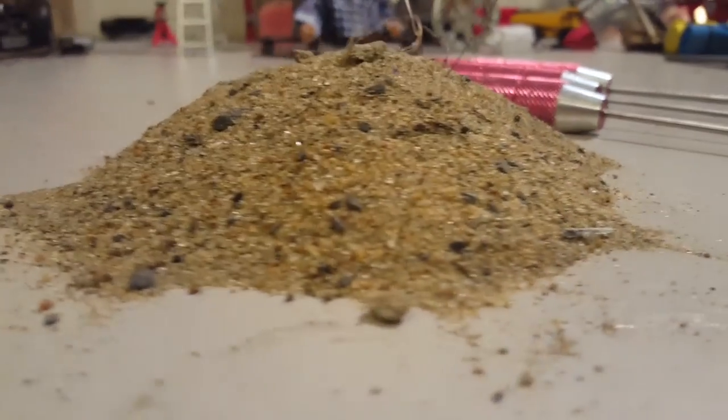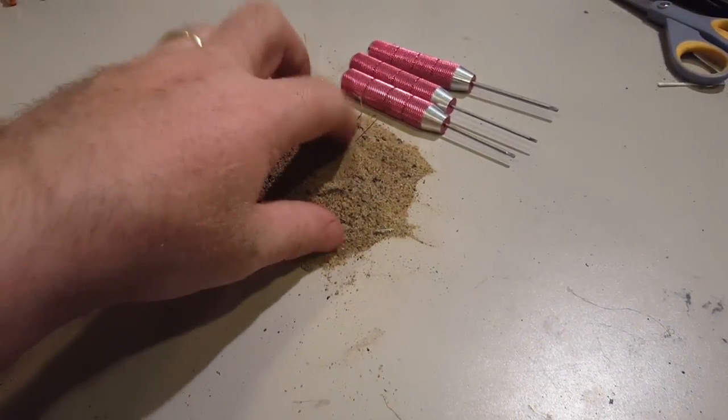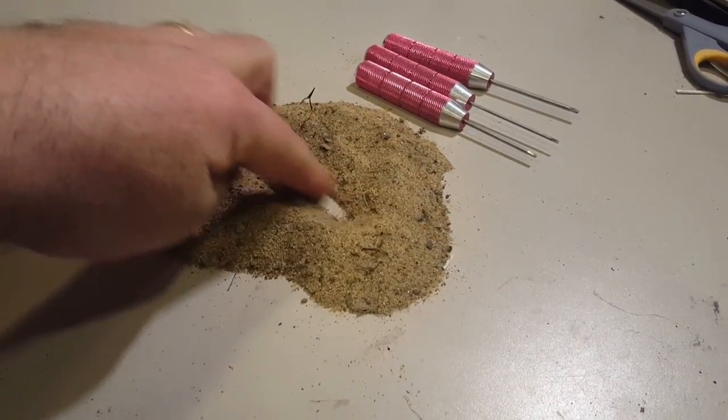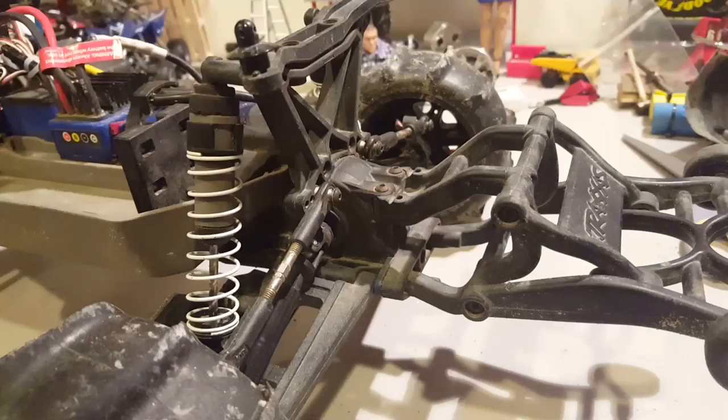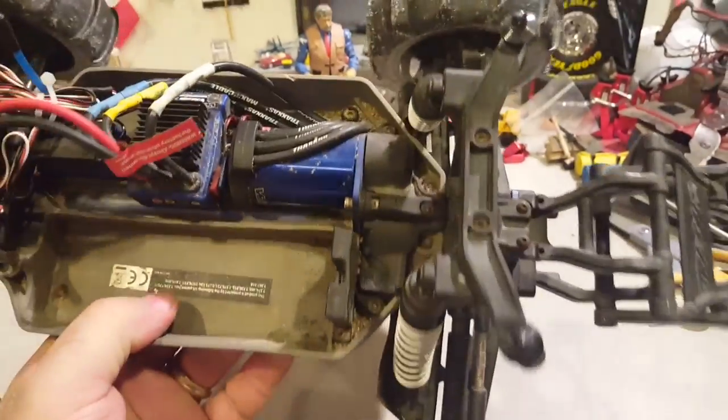That's the big pile of sand I got after cleaning two cars. There we go — she's all cleaned up. Took about five minutes, not even.